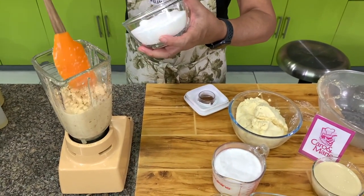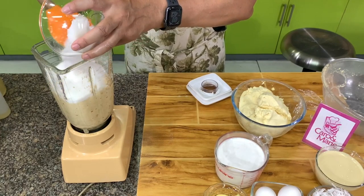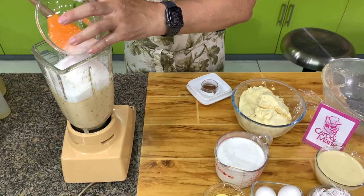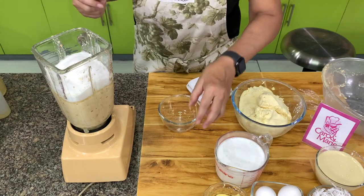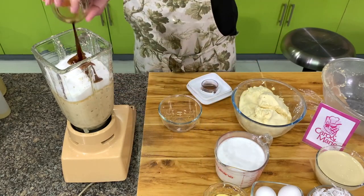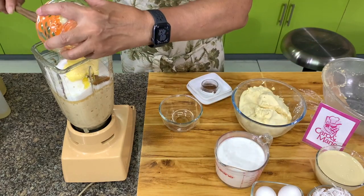This is the bread which we soaked for about 15 minutes. I'm going to add in the sugar here — it dissolves faster this way. Then vanilla. My butter is not melted but it's soft, so I just put it in too.